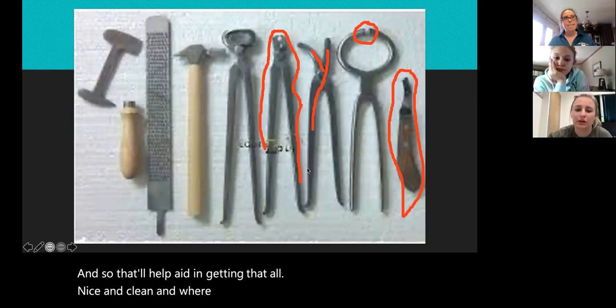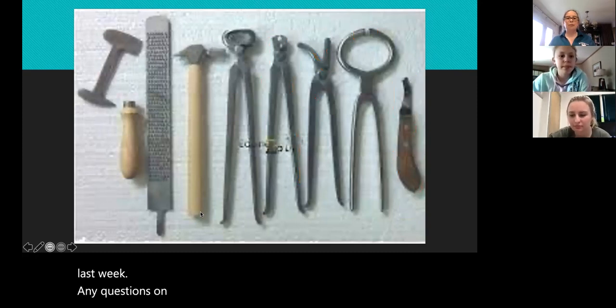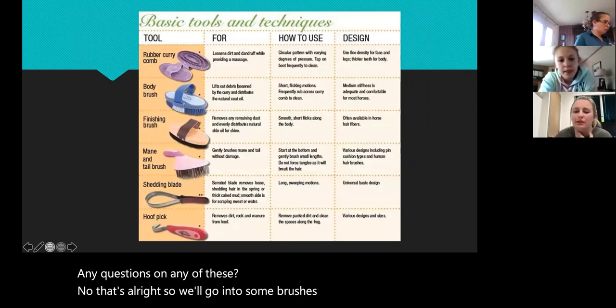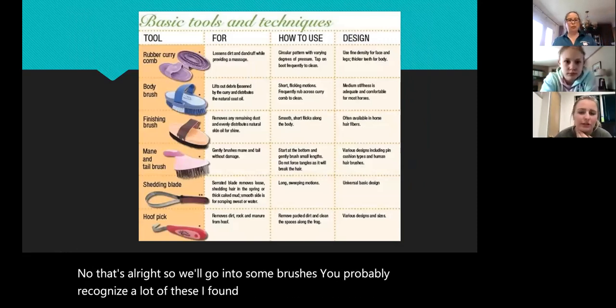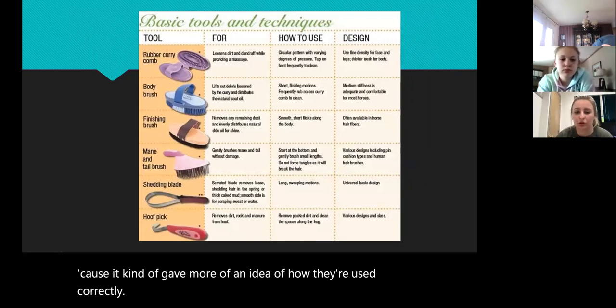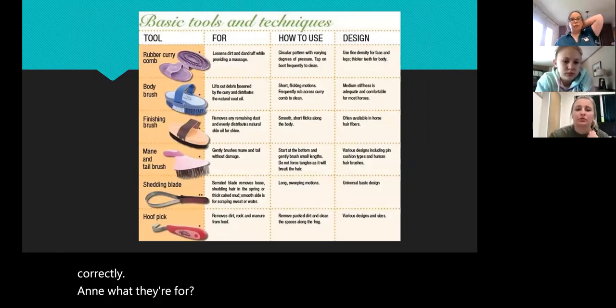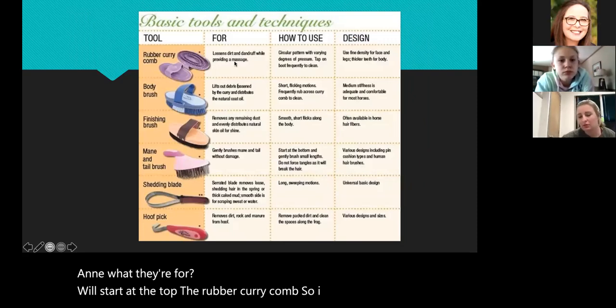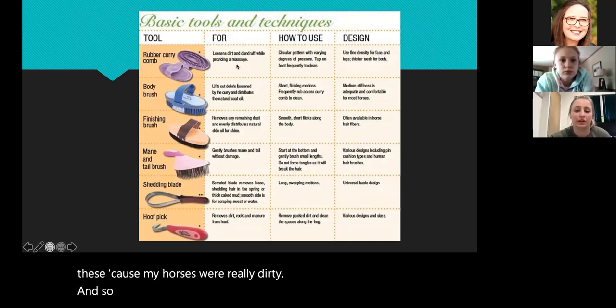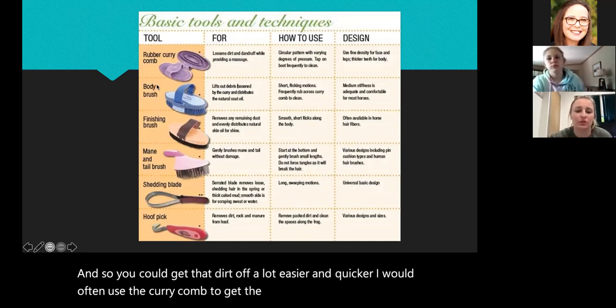That'll help aid in getting everything nice and clean where you want it. Any questions on any of these? So we'll go on to some brushes — you probably recognize a lot of these. I found this image and really liked it because it kind of gave more of an idea of how they're used correctly and what they're for. We'll start at the top: the rubber curry comb. I always really liked these because my horses were really dirty and you could get that dirt off a lot easier and quicker.